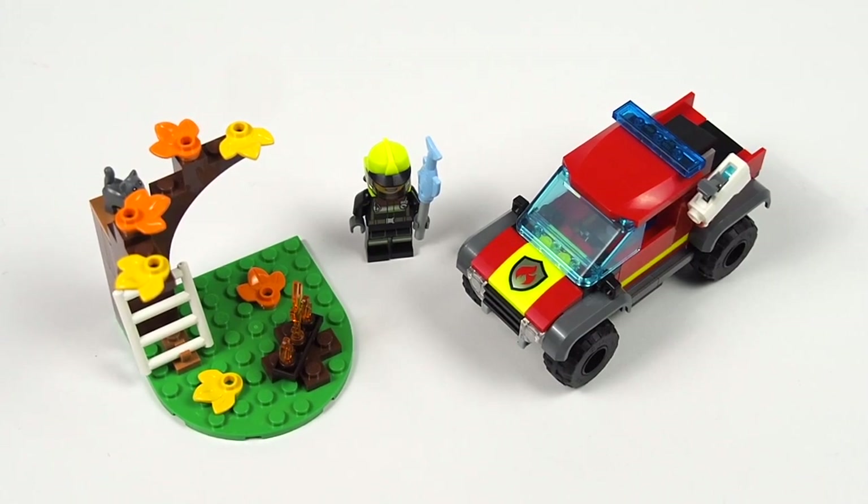Hello everybody, Nathaniel from RC Insight here, and today I am reviewing 2023 LEGO City Set 60393, the 4x4 Fire Truck Rescue. This set has 97 pieces and comes with one minifigure, as well as a cat piece, and retails for $9.99 in the United States, $13.99 in Canada. This is one of several new $10 LEGO City sets to come out on January 1st, so let's jump straight into the review.